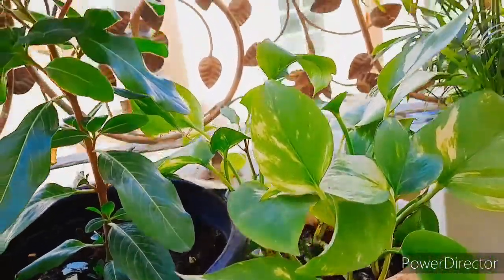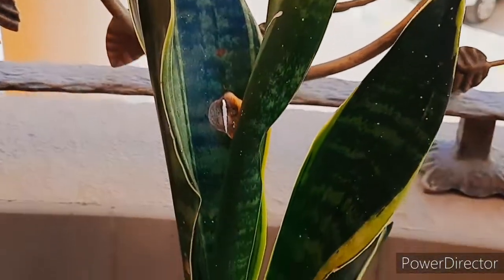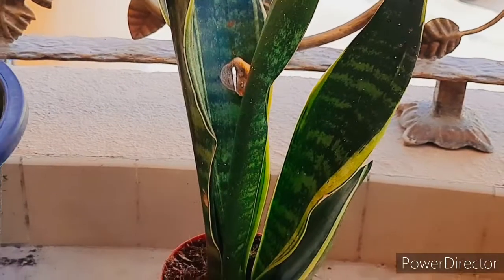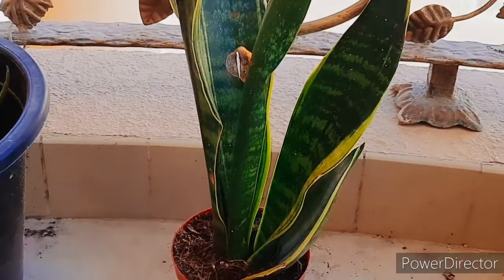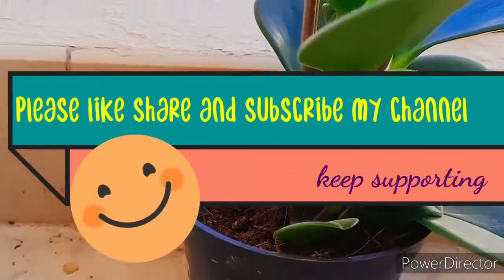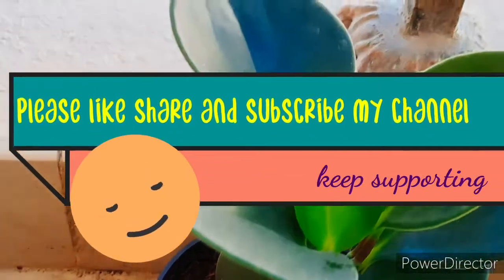So guys, that was today's video. Give it a try — by using this method you can save your money, make organic compost at your home, and also reduce waste. If you liked this video, please like, share, and subscribe to my channel. See you soon in the next video — ta-da!